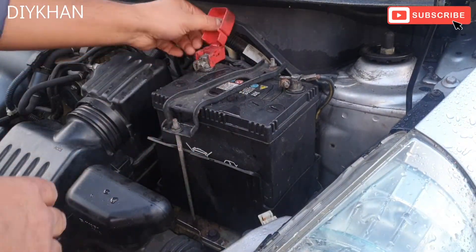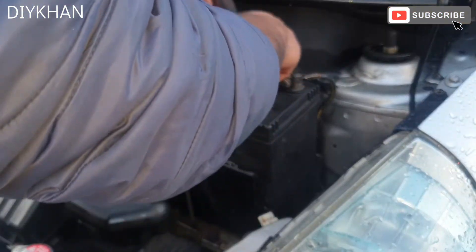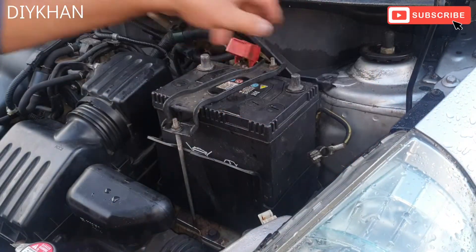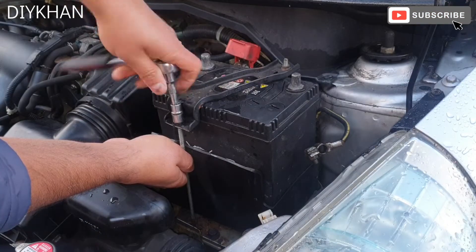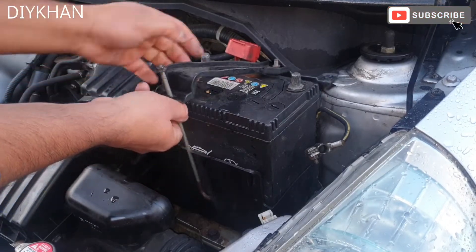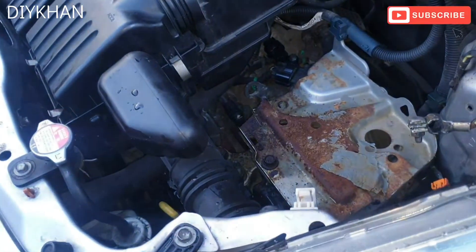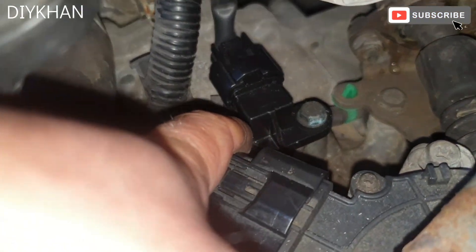In order to get to it, we'll undo the positive and negative terminals of the battery and pull out the battery. Right friends, here is the transmission speed sensor just there, secured by one 10mm bolt.